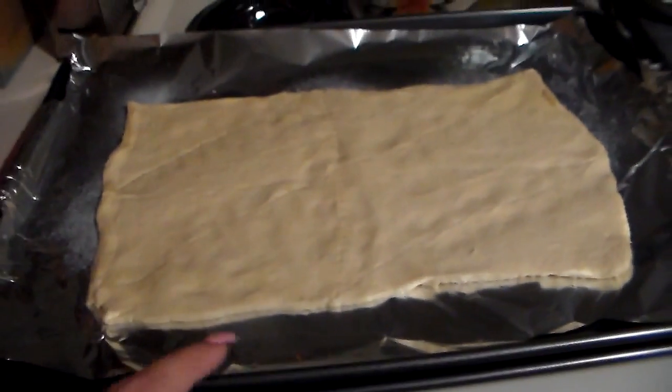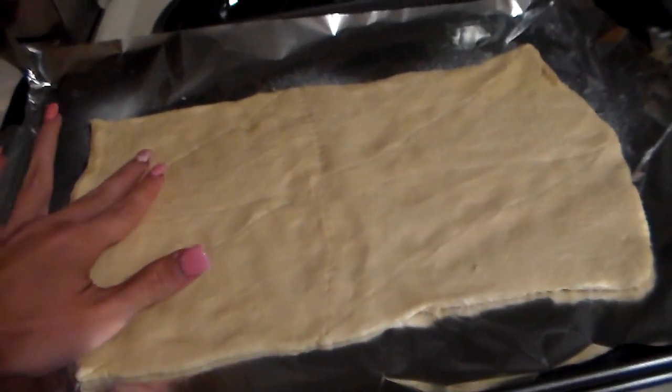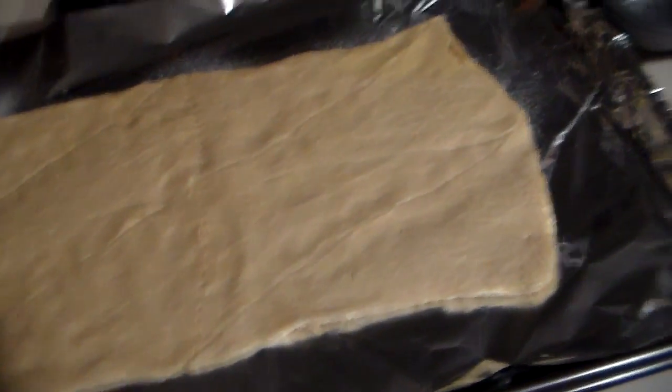Basically I took out some crescent rolls, which I already threw away the pack. I just laid it out, I didn't separate them at all. I just tried to mend together the little separations. So hopefully that's good enough. And I actually have the box over here — these are the crescent rolls that I used. It's a two-pack so I can make another one later.